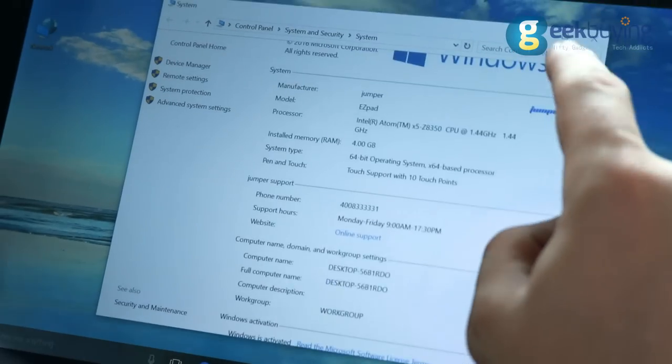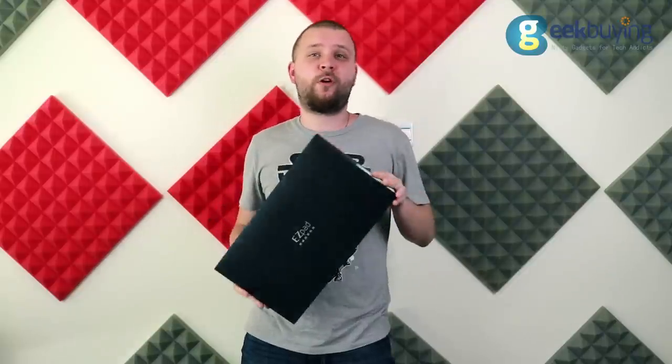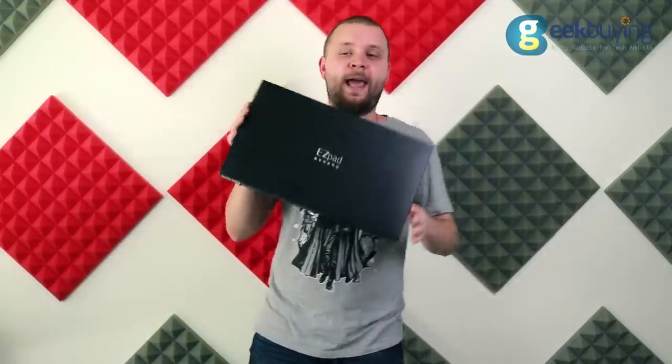EasyPad 6 is built on a quad-core Intel Atom X5 processor, has 4GB of RAM and 64GB of internal memory, with support for a memory card up to 128GB.